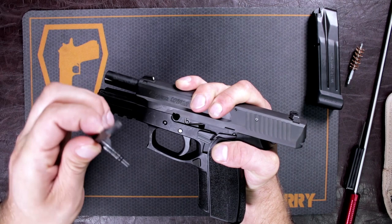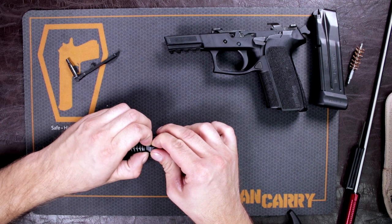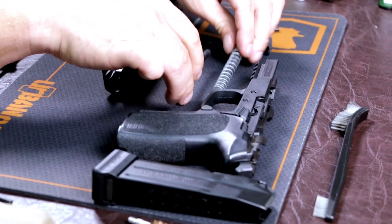We're going to start off with the slide. Take off your recoil spring and your guide rod and set those off to the side. Then go ahead and push up on the barrel from the ejection port and take the barrel out at an angle.